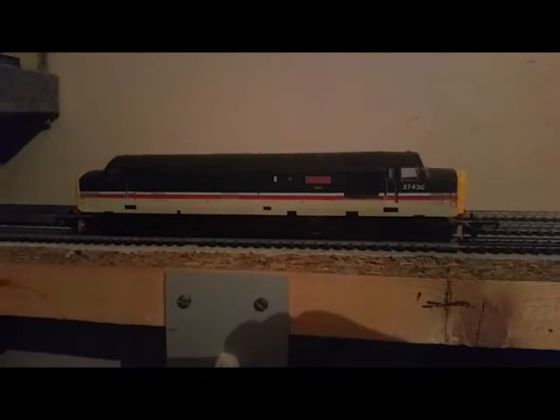First of four Deltics I own — this is the Lemur one in green livery, 9003 Meld, bought off eBay for about 12 quid. It has a standard Lemur motor, but I don't understand why Lemur didn't use the same gearing as in the Class 50, because the Class 50s run much smoother than the Deltics. I've been trying to find Class 50 motors to swap over, as everything else is the same — it's just the gearing that differs.